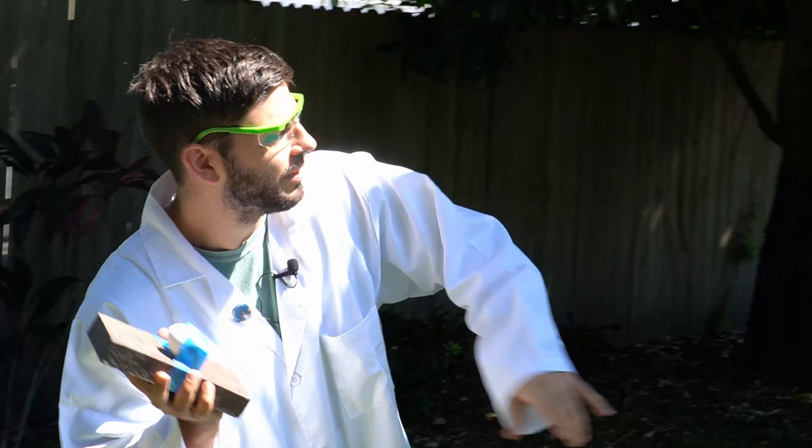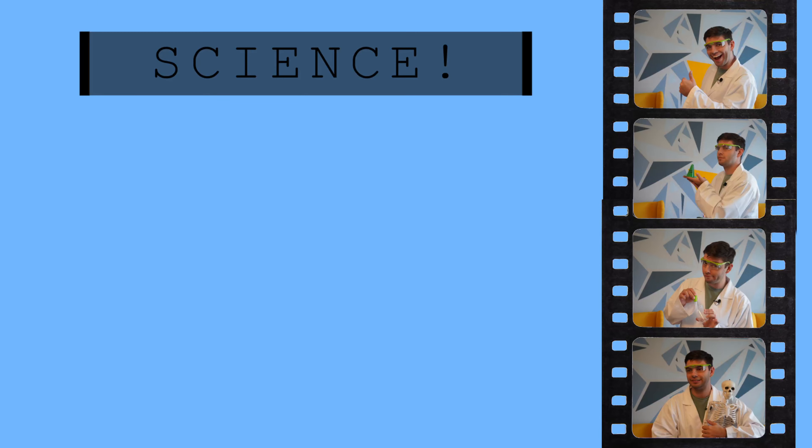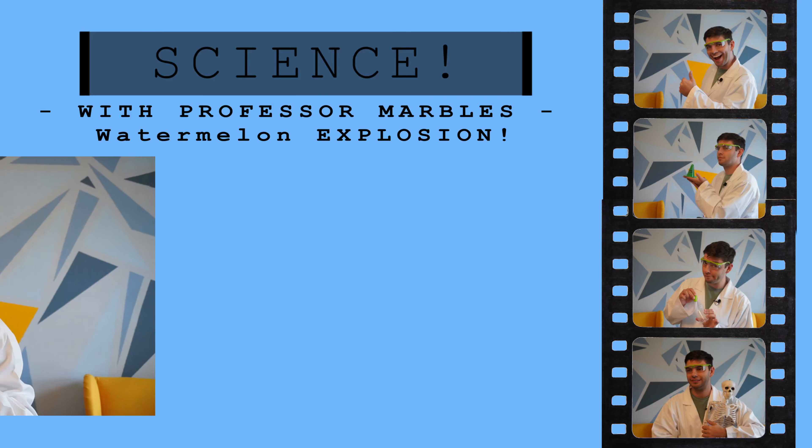Science! Hey kids, Professor Marbles here. Today I'm gonna smash a watermelon.